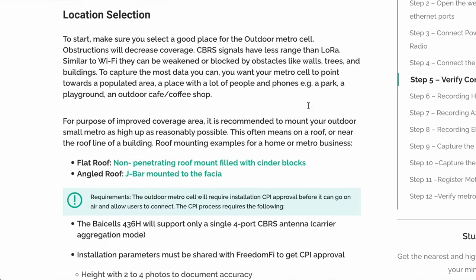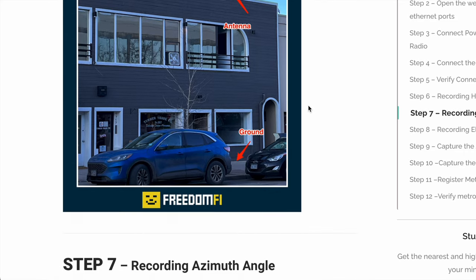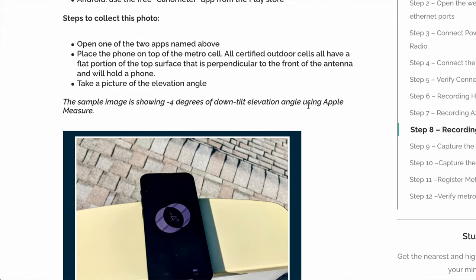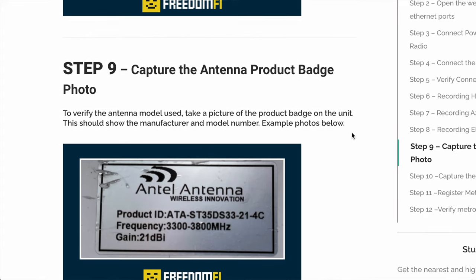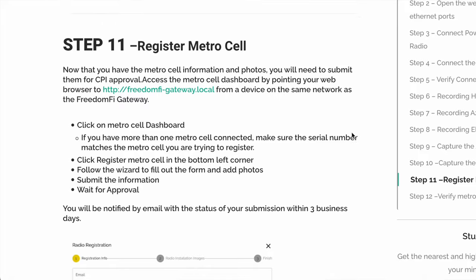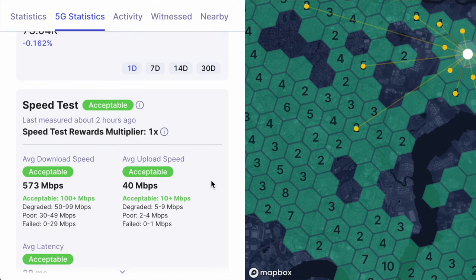The next step is getting approval — you'll need to submit certain information, all detailed in the setup guide. I explain this in more detail in my previous low power cell video, but essentially you'll use apps and websites to gather your elevation, azimuth, and antenna make and model, then submit that information and screenshots to go live on the network. After submitting, it took a while due to the holidays, but typically they say within 72 hours you're approved.